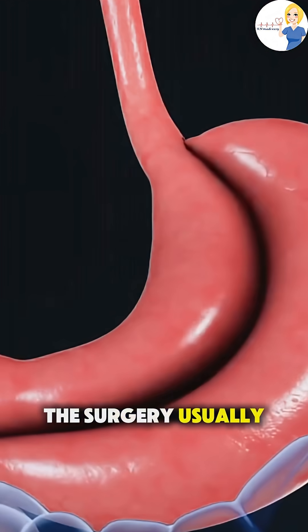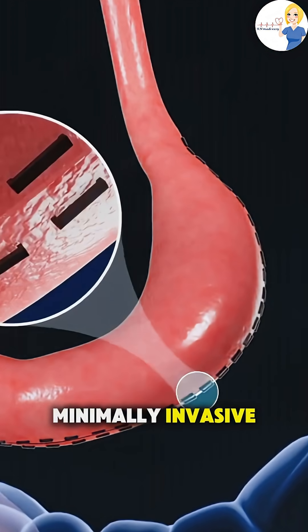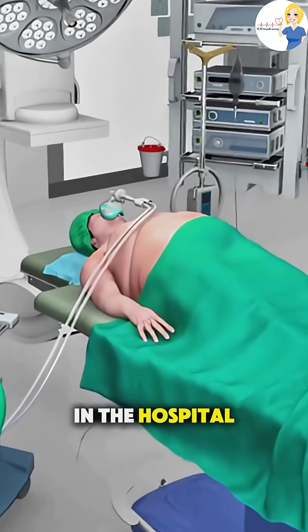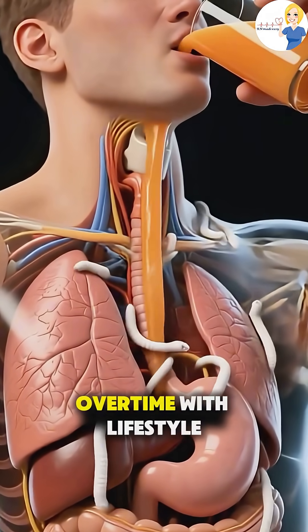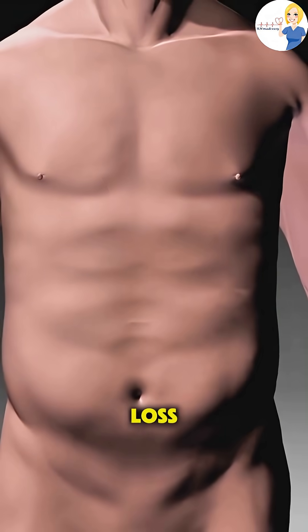The surgery usually takes about one to two hours, and since it's minimally invasive, recovery is quicker than traditional open surgery. Most patients stay in the hospital for one to two days and are on a liquid diet for a couple of weeks after. Over time, with lifestyle changes, this procedure can lead to major long-term weight loss.